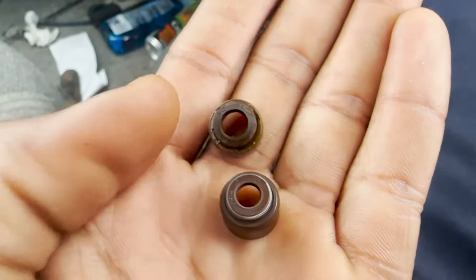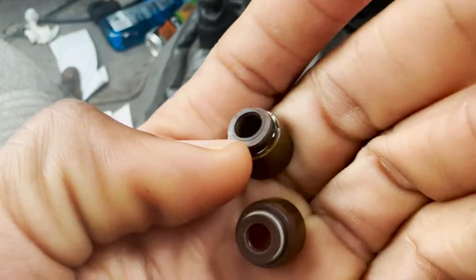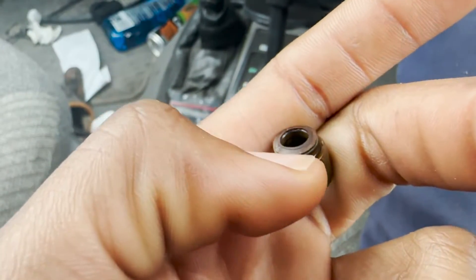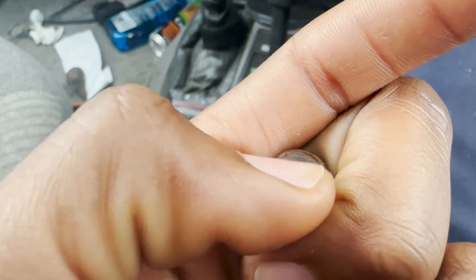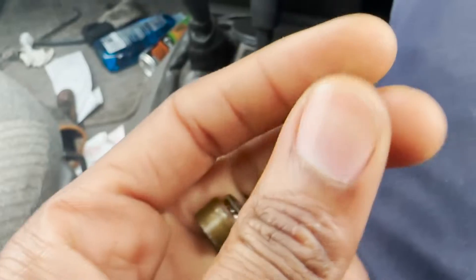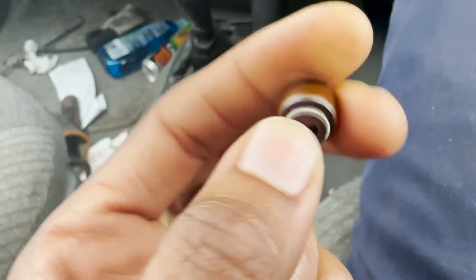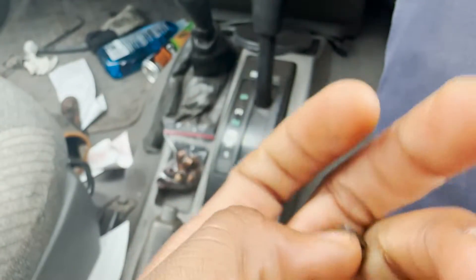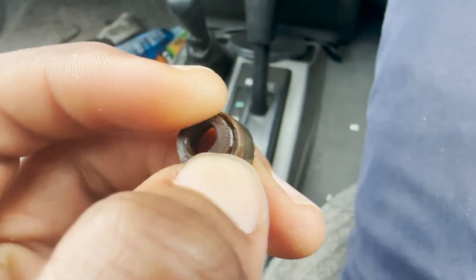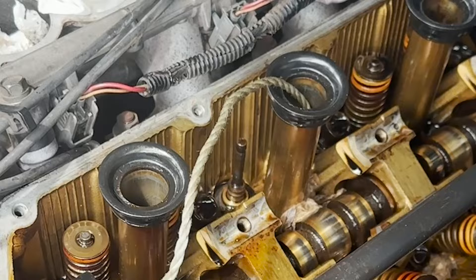This is a comparison between the old one and the new one. The old one has visible wear on the top, while this new one is more rounded and also a little bit soft on the top — you can squeeze it slightly. The old one is hard and you can barely move it. Now it's time to replace them.